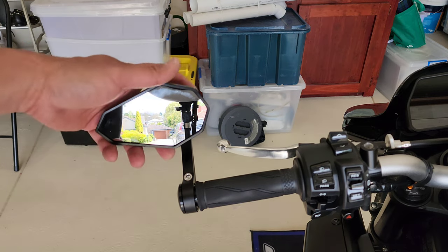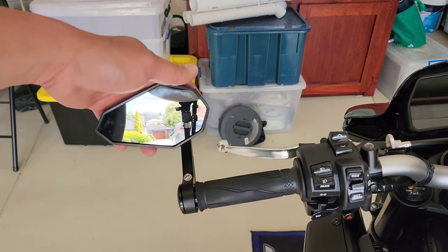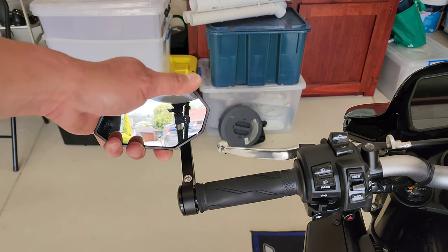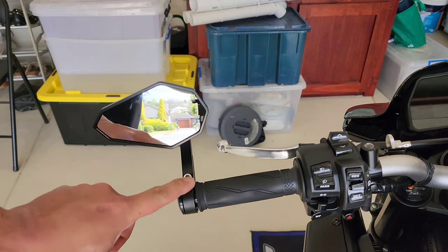Do that for both sides. The final step is tightening this bolt once you've sat on the bike. Make sure the mirror is in your field of vision and positioned how you like it, then tighten this bolt.